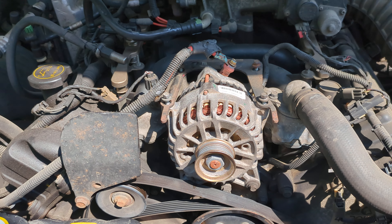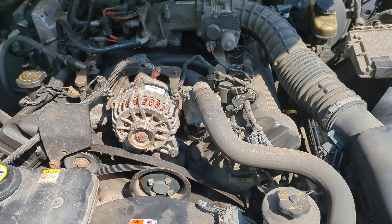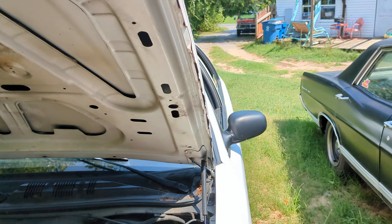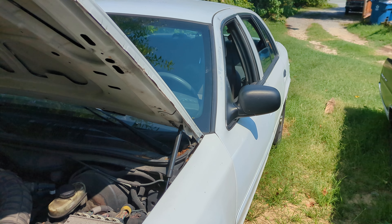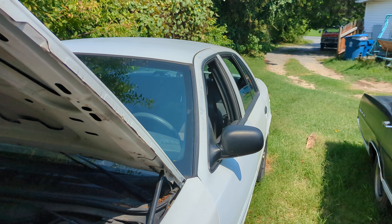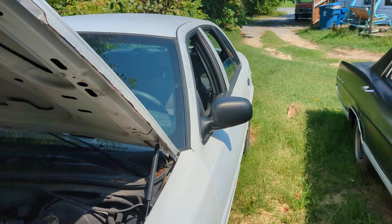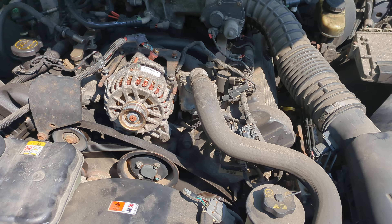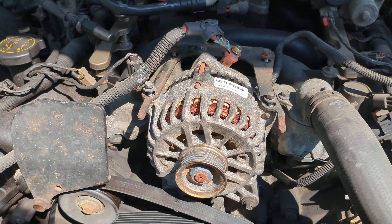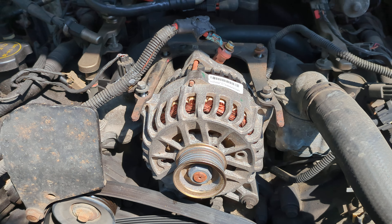Hello, welcome back to another edition of Junkyard Hack. What we have here is an alternator for an 05 Crown Vic that I'm doing. The old alternator was charging rather weakly — it was at the very bottom or just in red of the charging meter that I have. It was still charging, but it was kind of weak. I had this one on the shelf and I'm going to find out if it's any good by putting it on here.